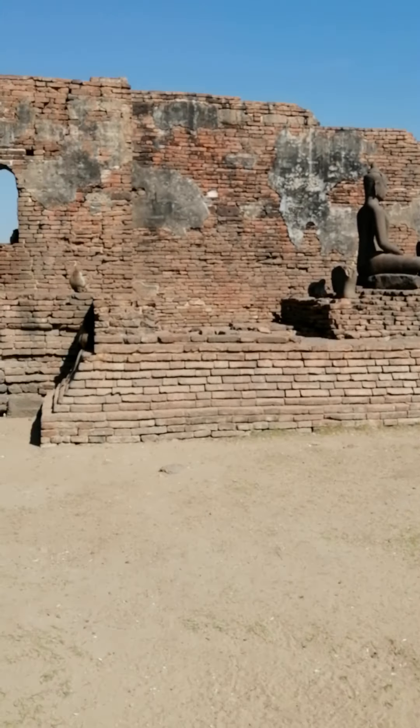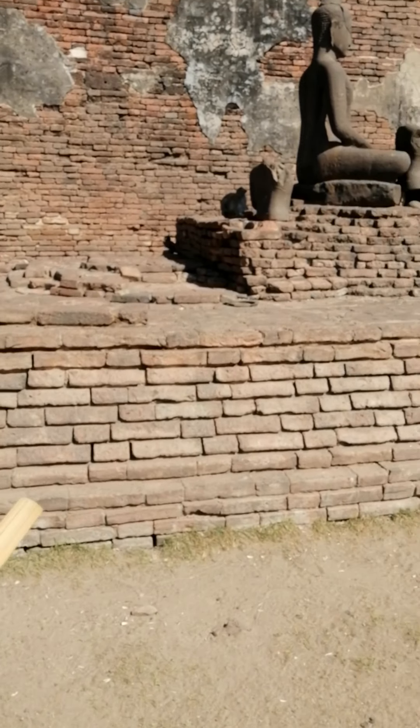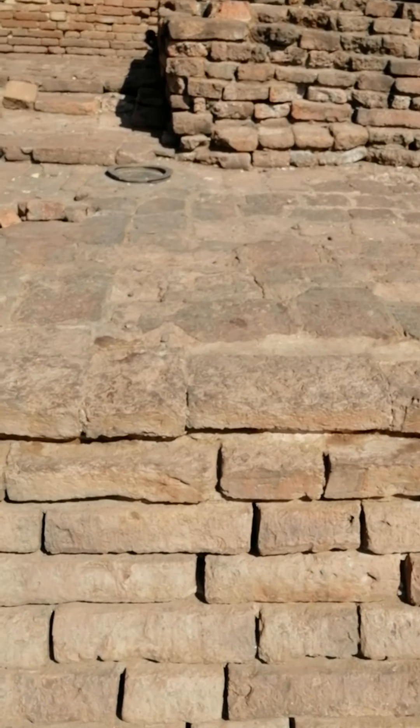We've got some red brick here, although I believe this portion of the building was probably built during the Ayutthaya period.